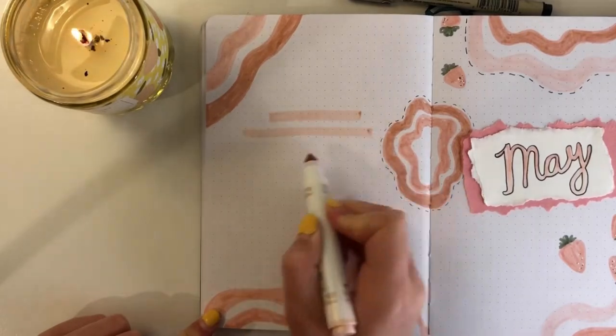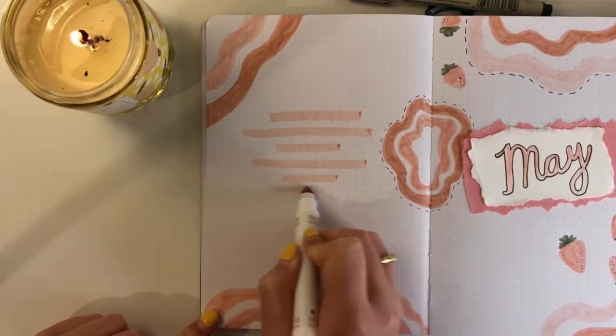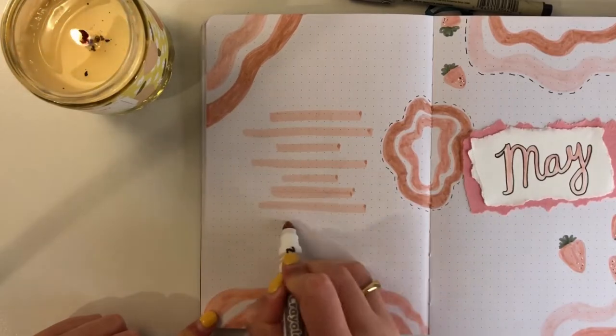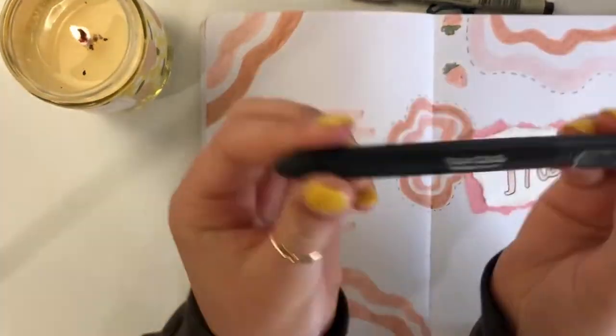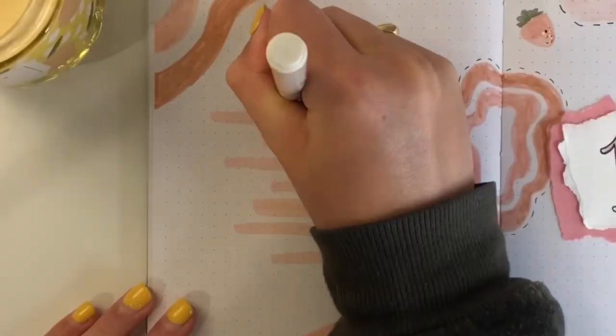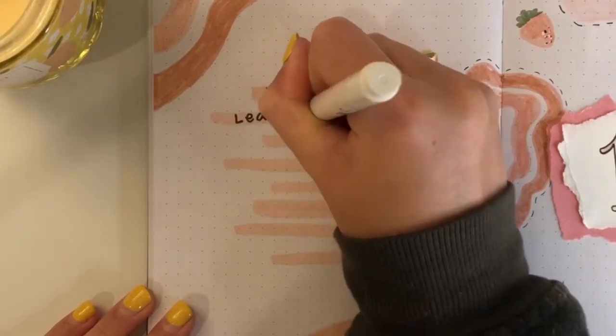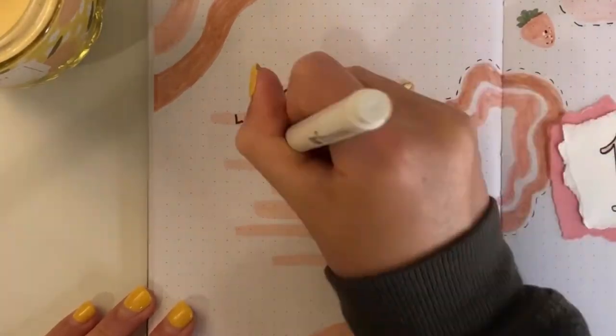I just had to jump in here real quick — I know I said I'd let you chill and watch, but I want to share a tip: I put the marker underneath the pen this time. Trust me, I have done the marker on top of the pen before and it smeared everywhere, which was very frustrating. So just a little tip: do your marker underneath your pen.